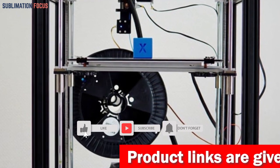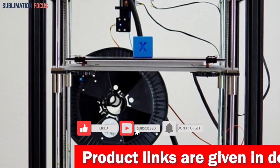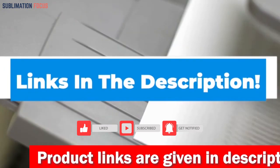If you like this 3D printer, make it yours now. Check the link in the description box below.